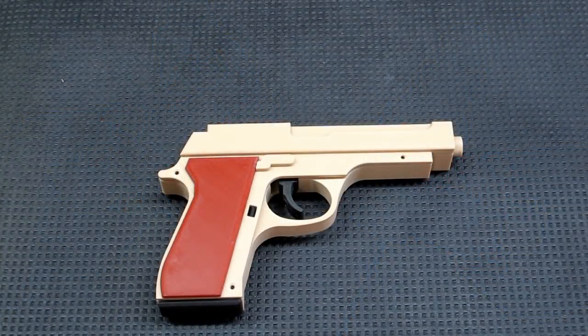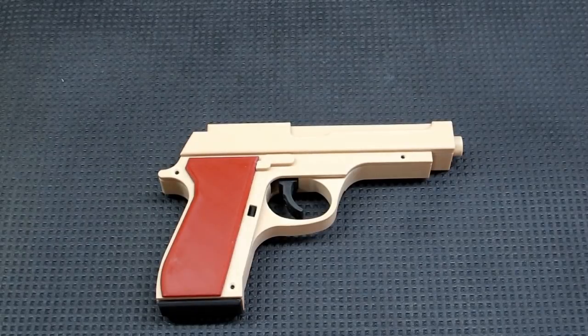When we download a file from Thingiverse and go to print it, we don't really know how that's going to turn out until after we get through printing it. Not everything on Thingiverse is exactly correct, and that's the case with this rubber band gun. It's close, but you're going to have to fiddle with it a little bit.